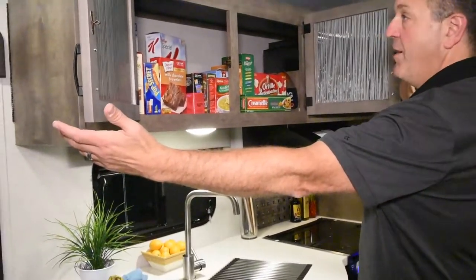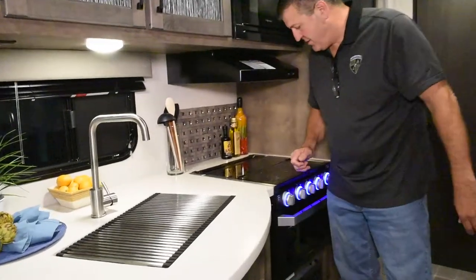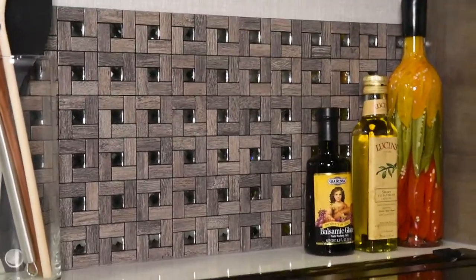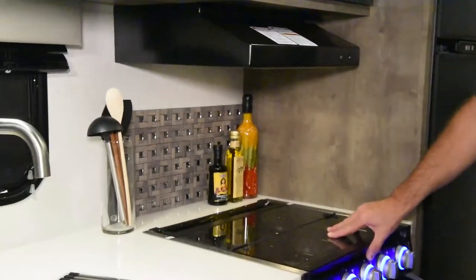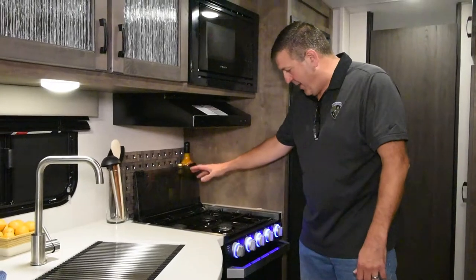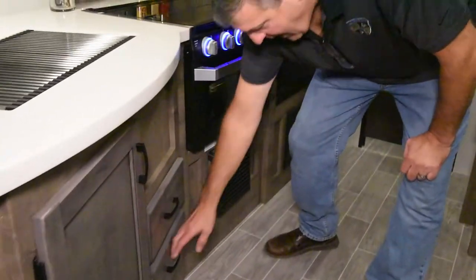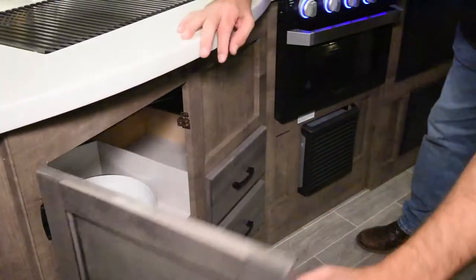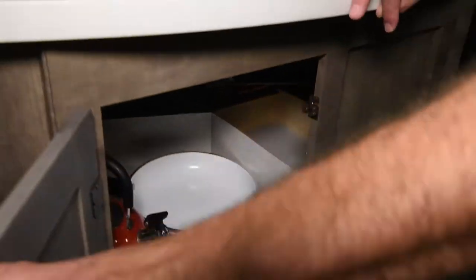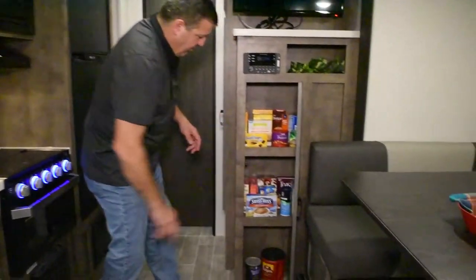We've gone to a medium color wood for this year with some nice glass accents and tons of storage inside. I like the designer backsplash — the little touches are what put this over the top as far as design is concerned. We have a Furrion 3-burner cooktop with a fold-up lid that acts as a backsplash, an oven below, and a microwave above. For a 22 footer I will challenge you to find one with more storage — you have overhead, under-counter, and drawers.